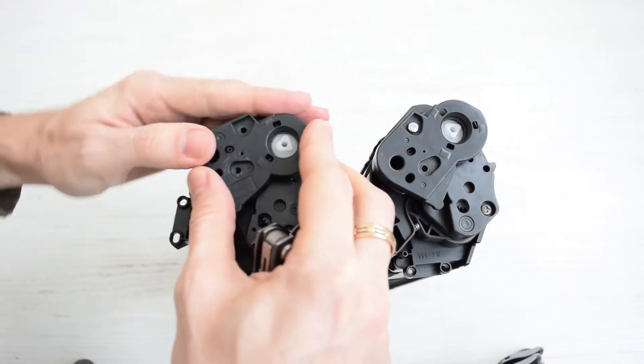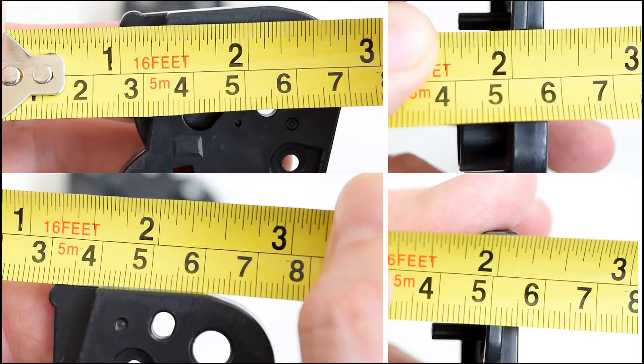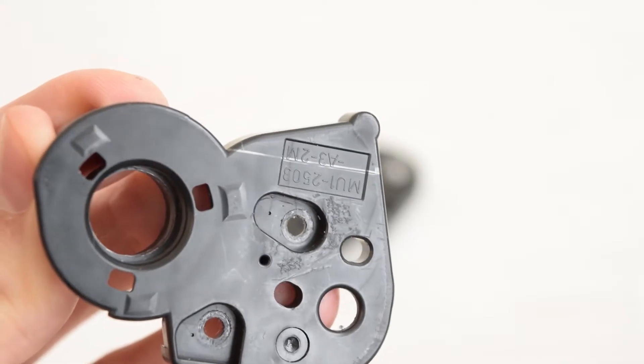Of course, that works if you have a donor part. But if you don't, try to make this part closely similar to the sizes shown on the screen. Don't cut it off completely because it's not going to work.